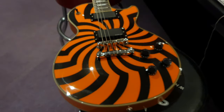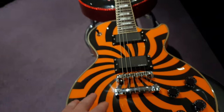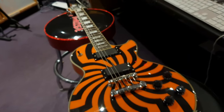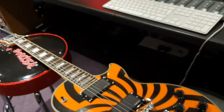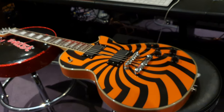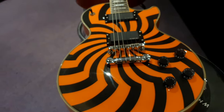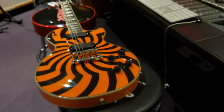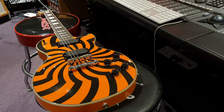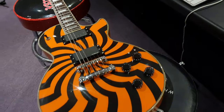we're going to talk about this Epiphone Limited Edition Zach Wild Buzzsaw model — the Buzzsaw. So the Buzzsaw only comes in one finish normally: orange and black. They also have a BFG — barely finished guitar — Buzzsaw. If you play Doom in the old days on the computer, BFG meant something different. But yeah, BFG, barely finished guitar. We have one of those; you can check it out on our YouTube channel.